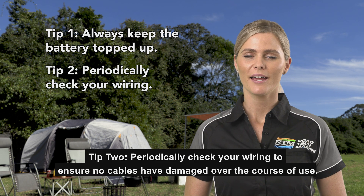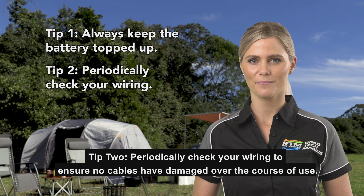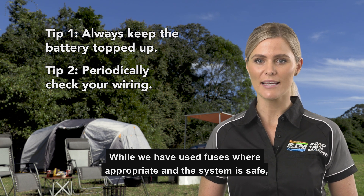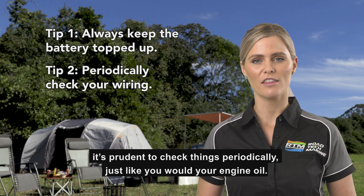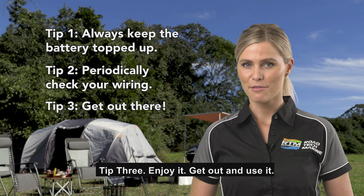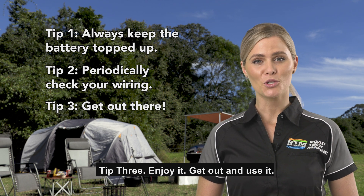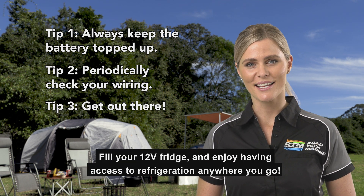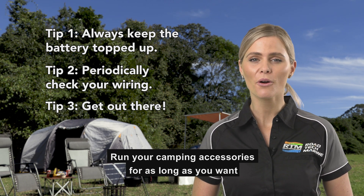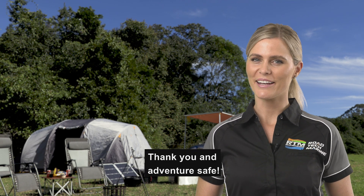Tip 2: periodically check your wiring to ensure no cables have been damaged over the course of use. While we have used fuses where appropriate and the system is safe, it's prudent to check things periodically, just like you would your engine oil. Tip 3: enjoy it. Get out and use it. Fill your 12-volt fridge and enjoy having access to refrigeration anywhere you go. Run your camping accessories for as long as you want or wherever you're headed. Thank you and Adventure Safe!